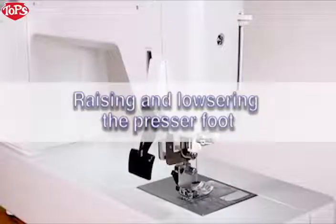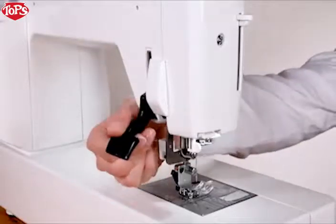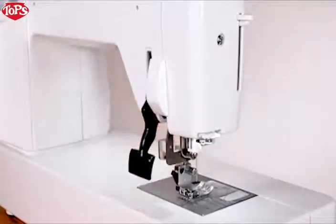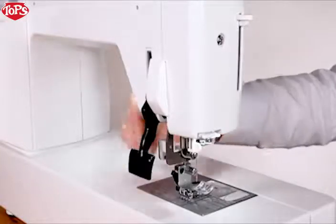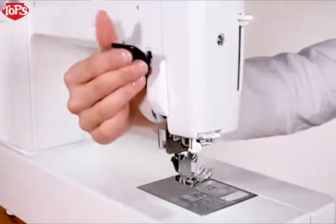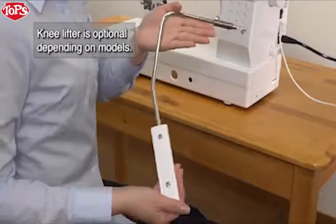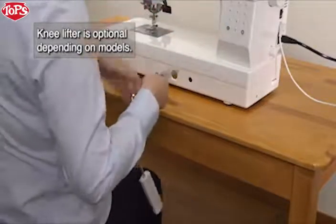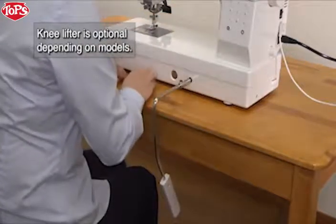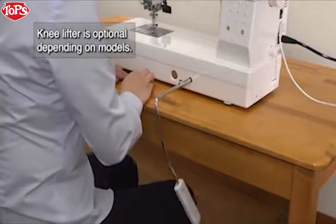Raising and lowering the presser foot. The presser foot lifter raises and lowers the presser foot. You can raise the presser foot higher than the normal up position. This helps you to change the needle plate or place thick fabrics under the foot. The knee lifter is useful when sewing patchwork, quilting, etc., since it allows you to handle the fabric while your knee controls the presser foot. See the instruction manual for more information.